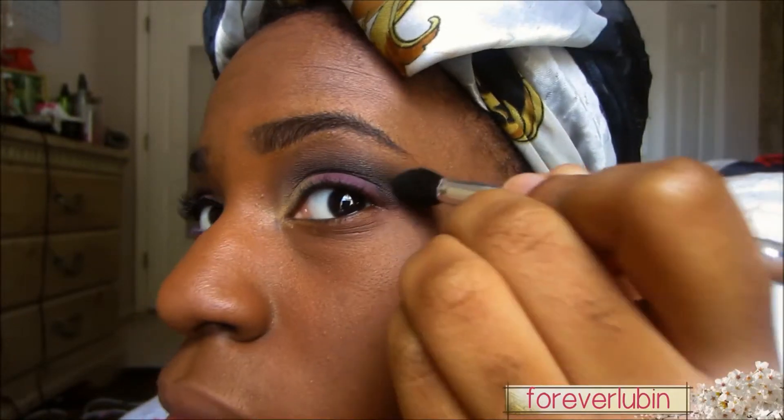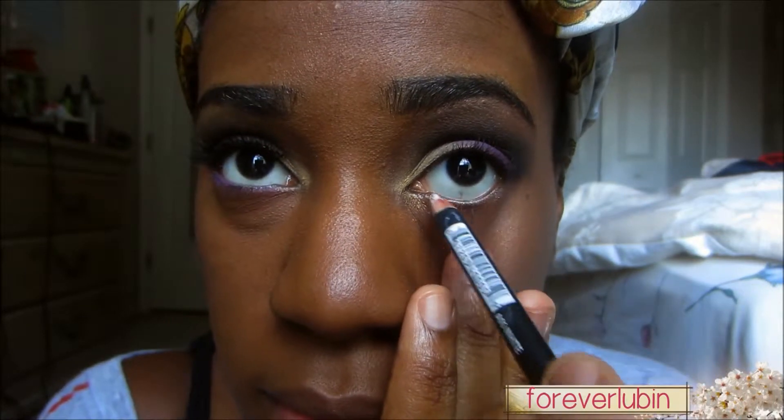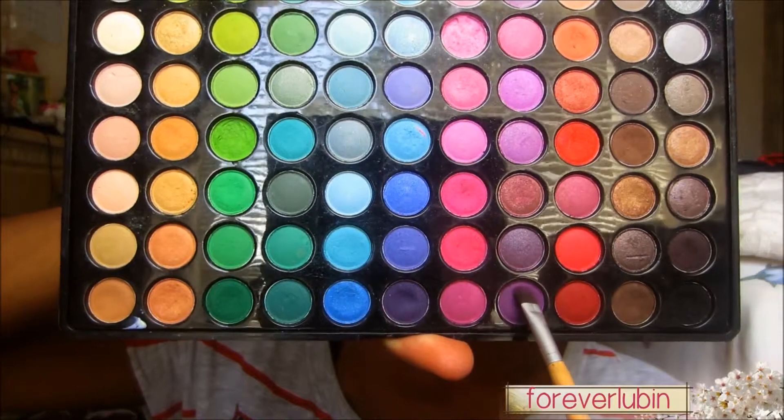Now I'm using the other end which is a bigger blending brush. Now I'm using a gold color and applying that right below my eyebrow for the highlight. Now I'm using a white pencil from NK and applying it on the waterline and lower lashline. Then I'm using that basic purple from earlier and applying it on the lower lashline.